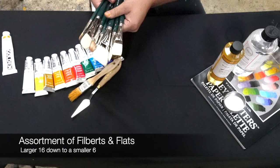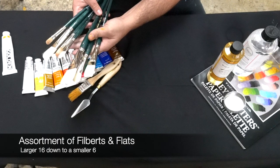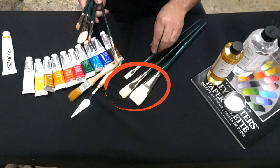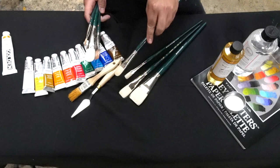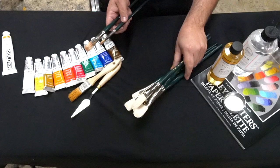And then a variety of filberts and flats. The real large one is a 16 flat, and we'll go down to a 10, so you can see the difference between flats. I have a flat edge here, and then the filberts, which have a more rounded edge — that enables you to get a little bit of a cleaner, thinner stroke. So we have a variety of flats and a variety of filberts: rounded edges versus flat edges. Nothing too small — this should be your smallest brush, a filbert six.